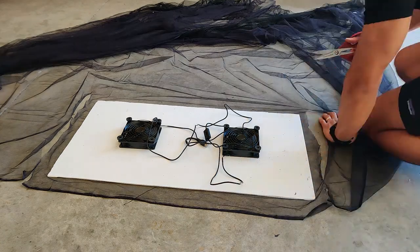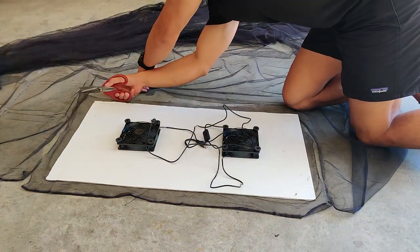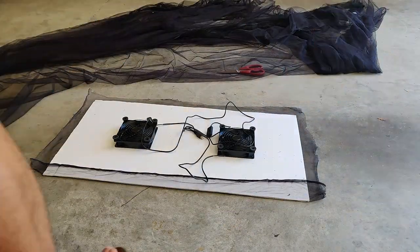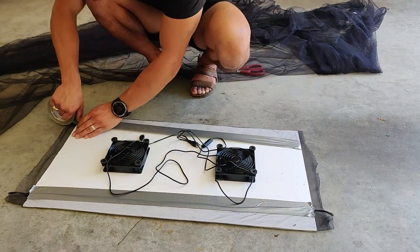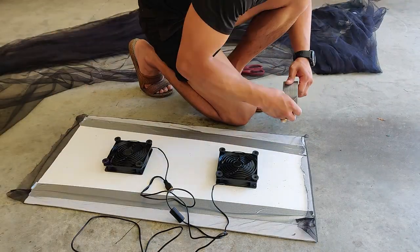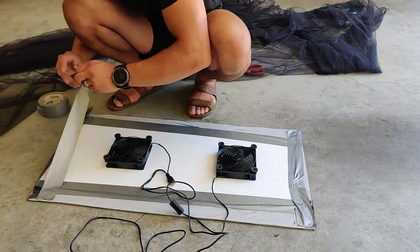Now I'm installing the mosquito netting to keep any bugs from flying through the fan. You don't have to cut the mosquito netting as big as the entire board — it just needs to cover the fans. I just preferred to cut it to the full board size. Then I tape down the extra parts to the board, and that's pretty much it.